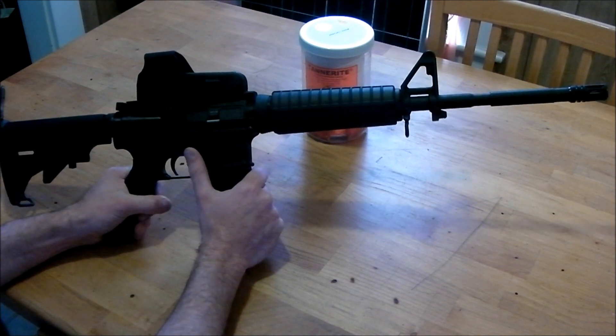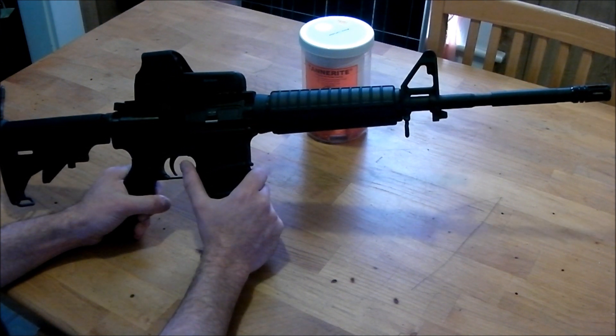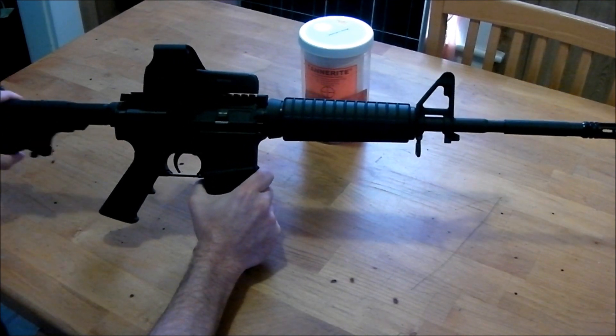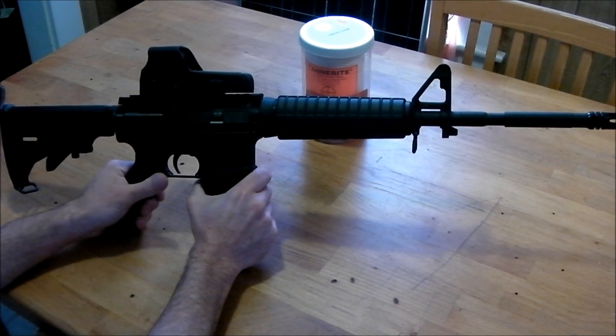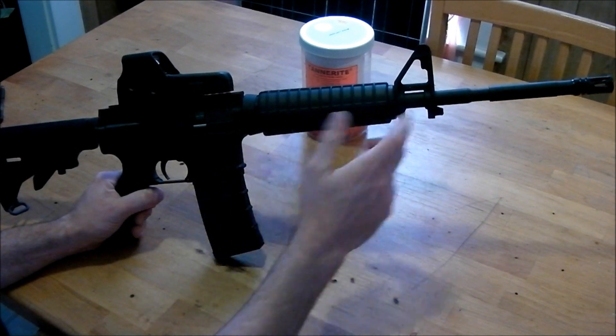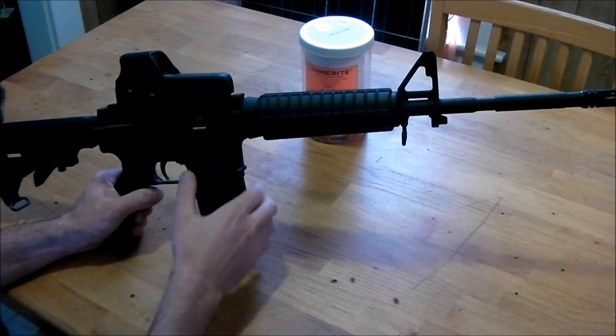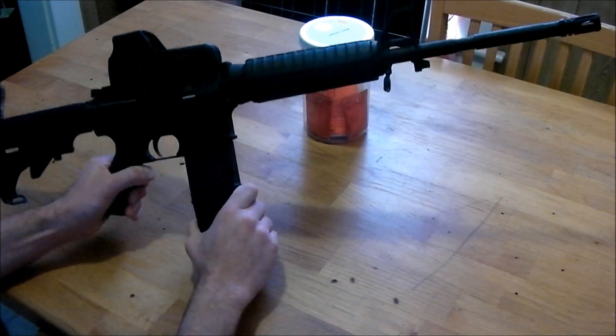This particular version also has the collapsible stock, a 1-in-9 twist barrel, it has the forward assist, and comes standard with your 30-round magazine.